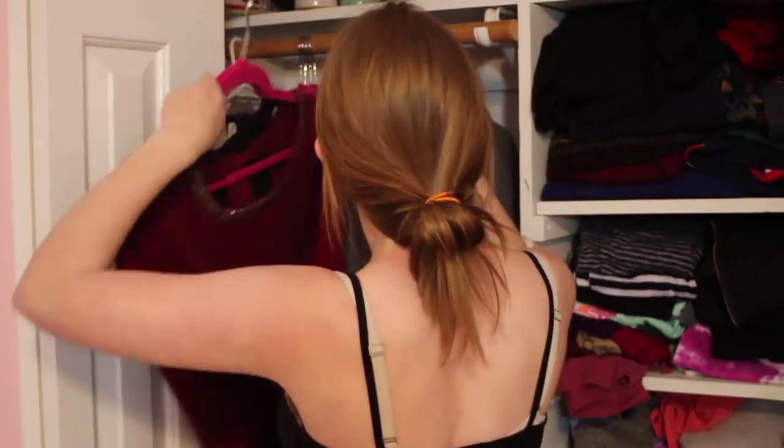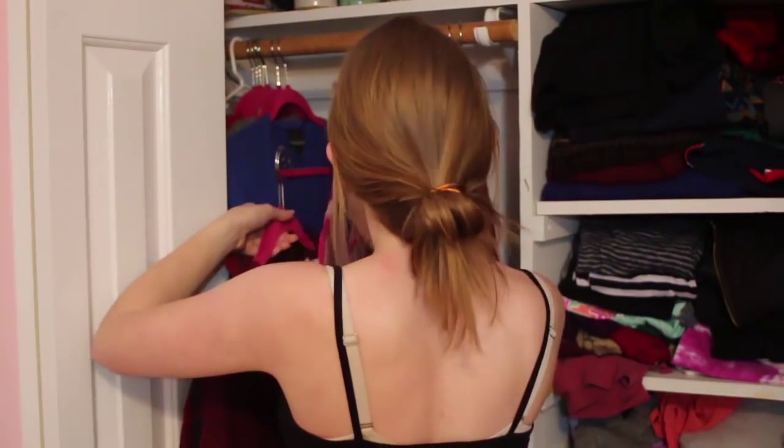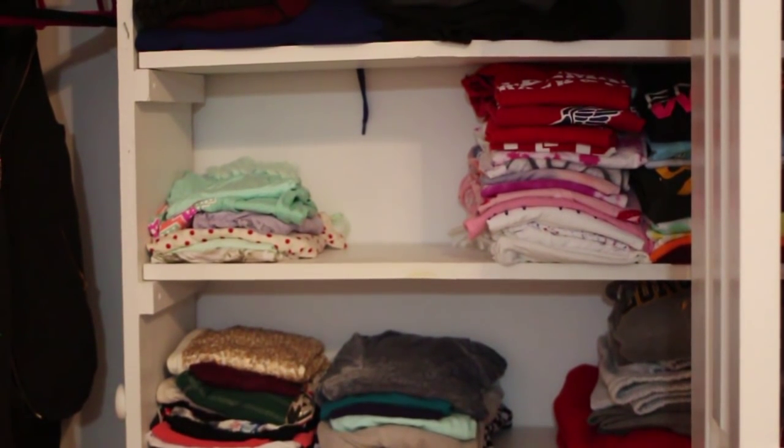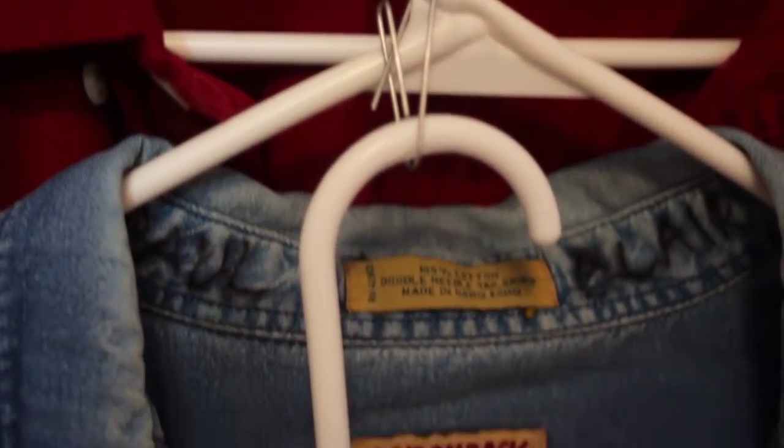Once you've finished sorting, go ahead and fold or hang up the clothes you've decided to keep. I don't have a huge closet, so I tend to fold most of my clothes. If you have a small closet, you can attach paper clips to your hangers and hang another hanger from that paper clip, creating a chain of hangers — letting you hang three items in the space of one. I also really suggest getting these thin hangers; you can fit so many more on your rack.